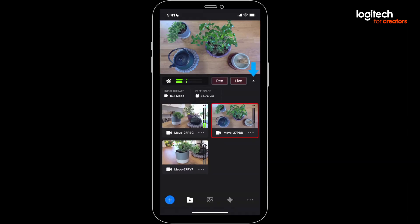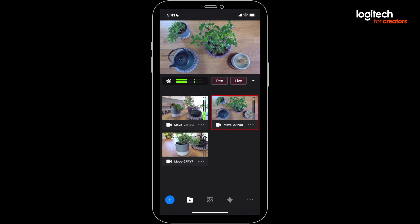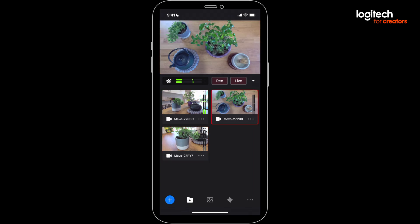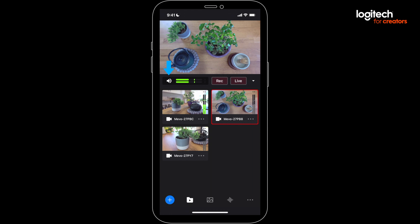Check to make sure you've got some clear space on your device. Before you record, double-check your Mevos are connected, positioned, and framed correctly. Then monitor your audio with headphones for soundcheck. If everything sounds good, hit Record.